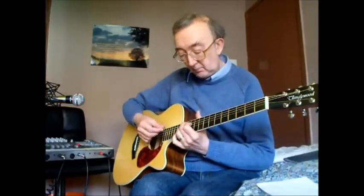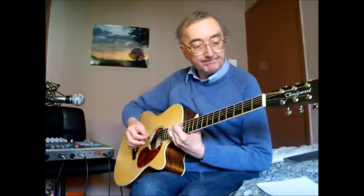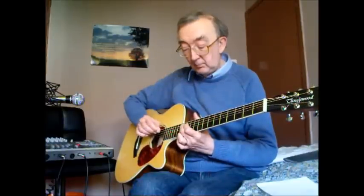So what's it like as we go up the neck? Does it keep its tuning? In that chord progression there, the 1st, 2nd and 6th strings were all open, all the way up, and the other three were the ones that changed. That gives you a good indication as to whether things are okay at the top, which they are. Intonation — perfect.